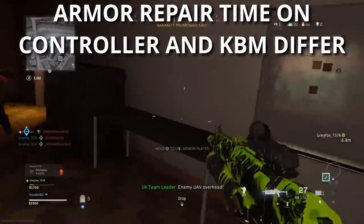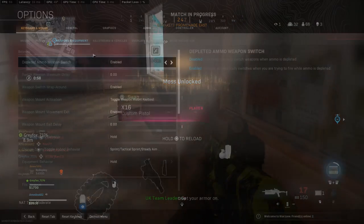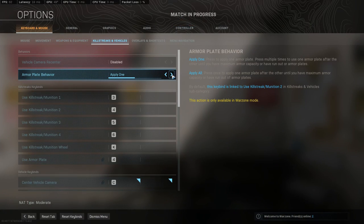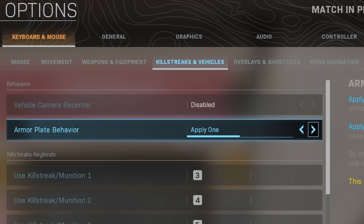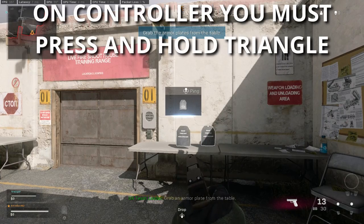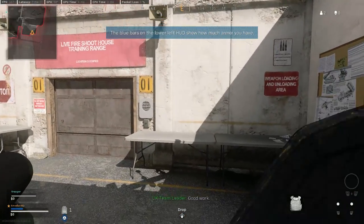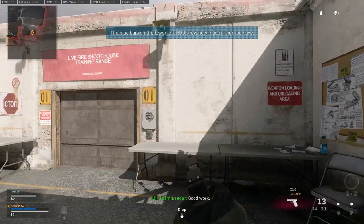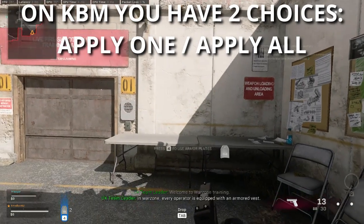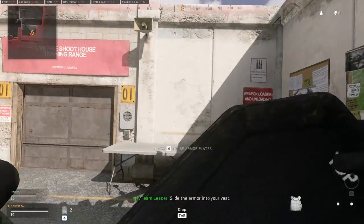The first benefit is an extra setting that keyboard and mouse players get which is not available to controller players. You can see this setting on the screen right now — it repairs either one armor plate or all of your armor plates with one simple press of a button. For example, if you have no armor plates and two in your inventory, on a controller you'd need to hold the weapon switch buttons until both plates are fixed. On keyboard and mouse, you can either press and release the repair armor button twice, or just push it once with the setting set to apply all plates.